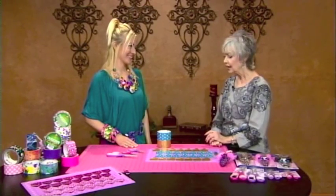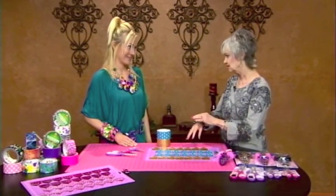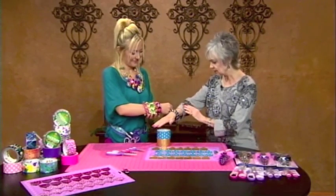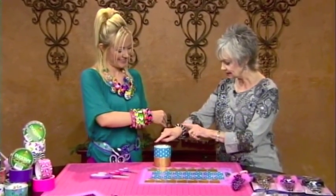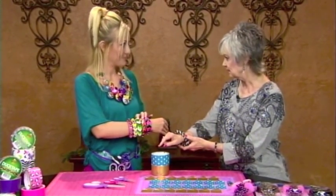Thank you so much for being here, Marissa. Every time you come, you show us how to do something so unusual, and it's always colorful, which I like too. One of the things you're going to show us today is making bracelets. I have trouble finding bracelets that will fit my wrist. We can make them any size we want — small, large, medium, and everything in between.